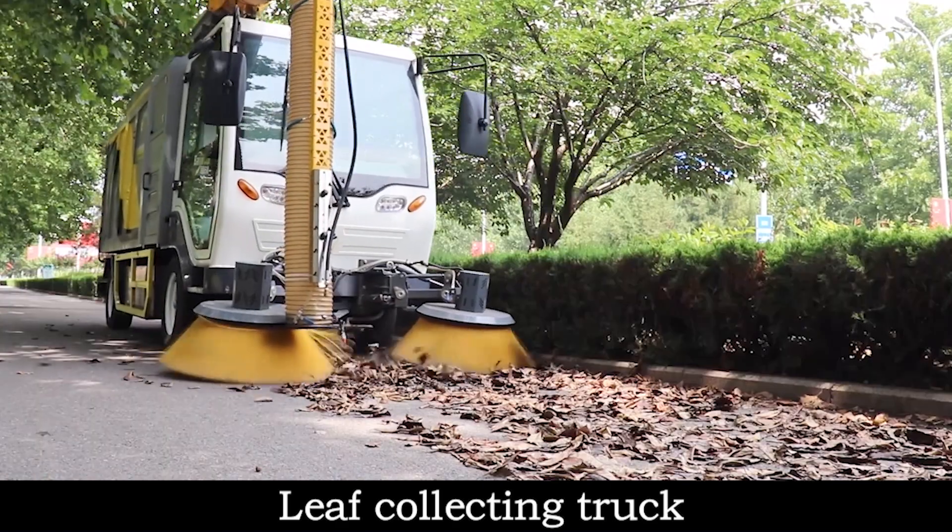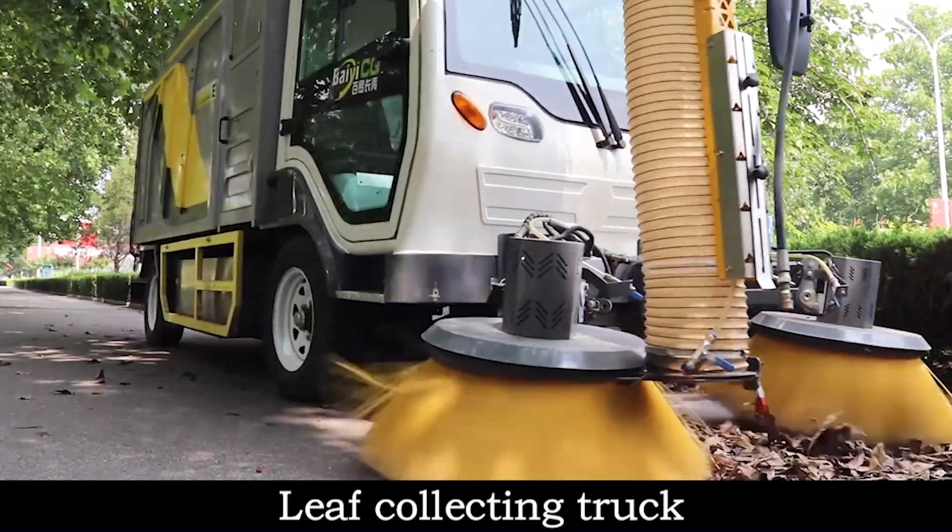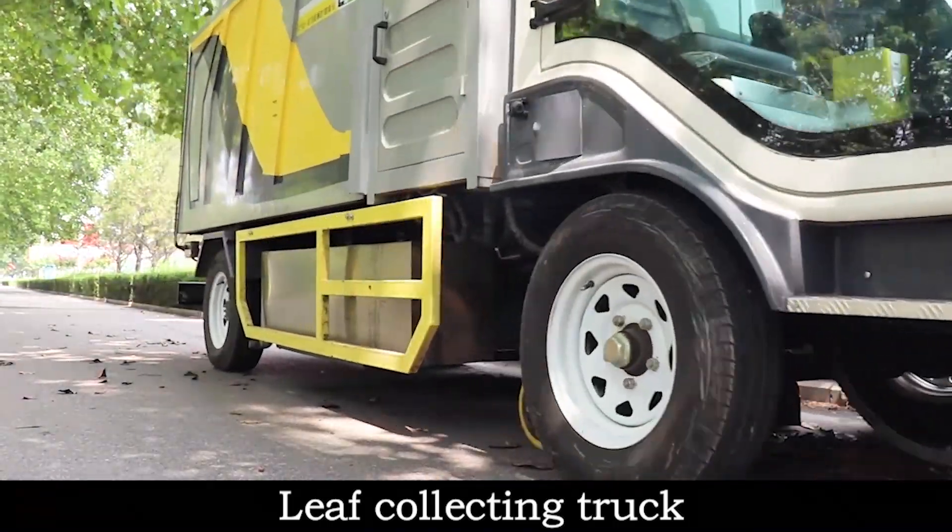The vehicle is equipped with two leaf collection modes: the bottom suction cup and the handheld suction pipe. You can choose different leaf collection methods.